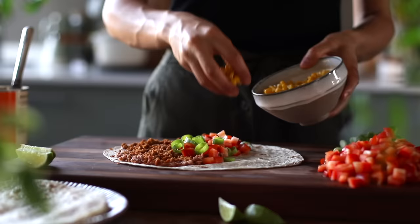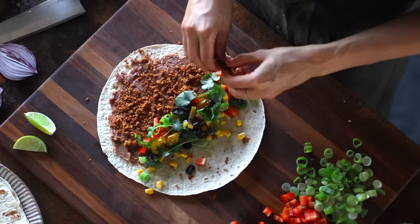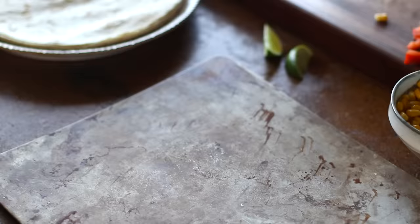We're also going to add some corn, some optional cilantro, some sliced black olives, and my favorite — pickled jalapeños. Then we can gently fold the sides of our wraps in and roll them up and transfer to a baking tray. Then all that's left is just to repeat this with the rest of our wraps.